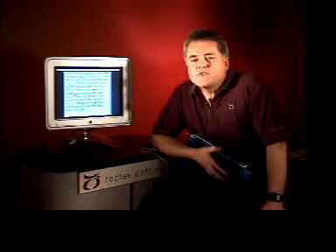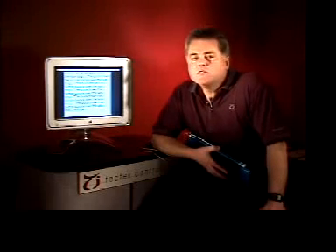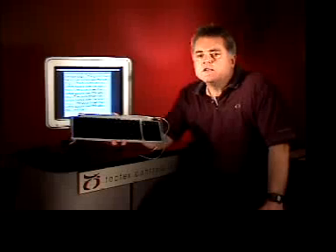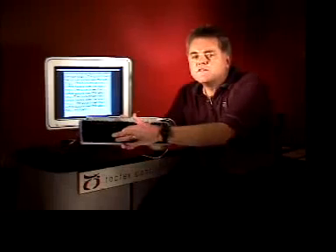Kinotex is ready for the mainstream computer input device market as a core keyboard technology. What I'm going to show you is the flip keyboard, a concept disclosed by Bill Buxton when he was at Xerox PARC. Finally we have a technology that enables this concept to be manufactured at a low cost. This keyboard uses Kinotex as the sensing technology to determine which keys are struck and when. The Kinotex is installed underneath the keys. The keyboard looks and feels and acts exactly like a traditional keyboard.